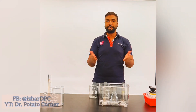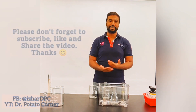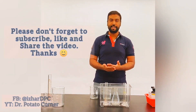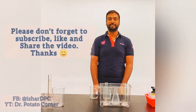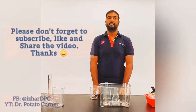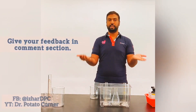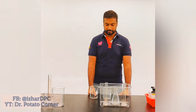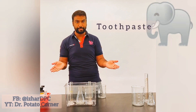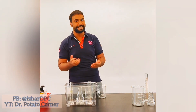Thank you so much for liking, subscribing, and sharing with your friends — I am so happy. We are going to do the elephant toothpaste experiment, and this experiment is very, very interesting.